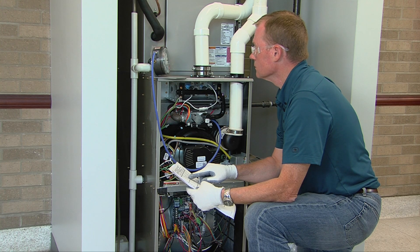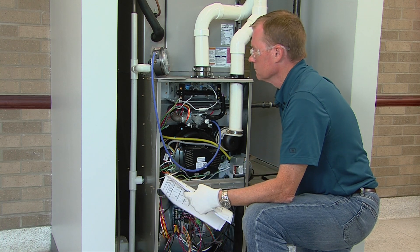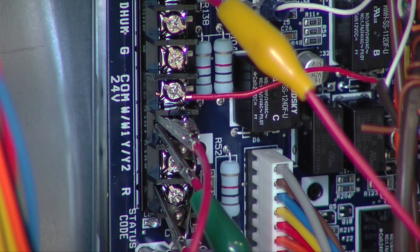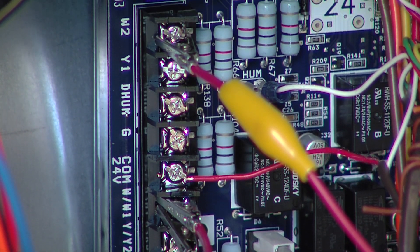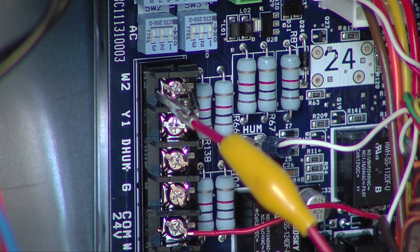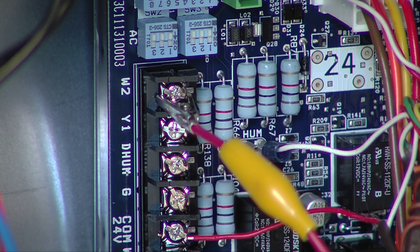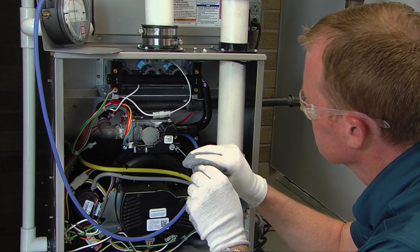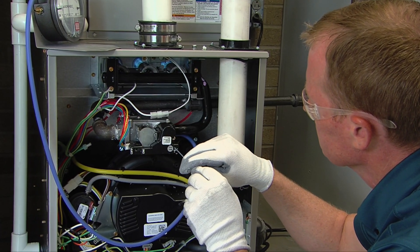After adjustment of the minimum heat manifold pressure is complete, as an assurance of proper adjustment and operation, add a jumper from R to W2 to force the furnace back into maximum heat operation. Assure the maximum heat manifold pressure setting is correct and has not changed from its previous setting.